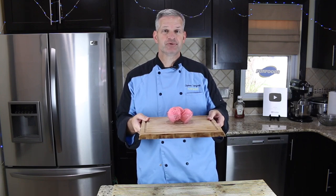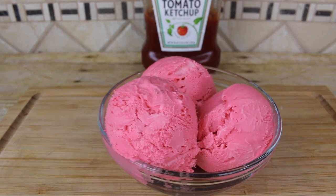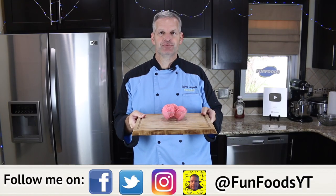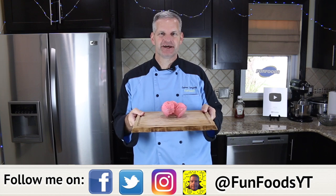Hey everyone, it's James from Fun Foods and today I'm going to try to make this ketchup flavored ice cream. This is absolutely incredible — you've got to try it, so keep watching and I'll show you step by step how to make this.